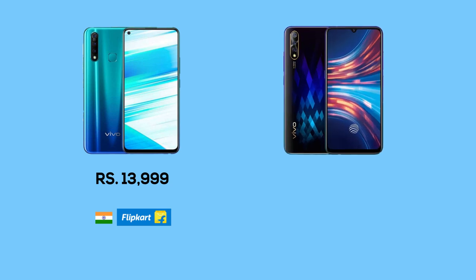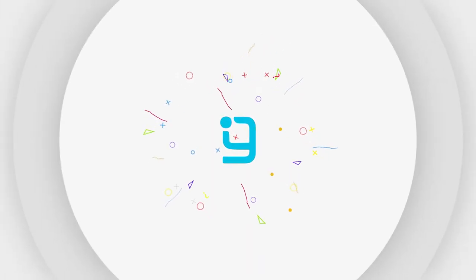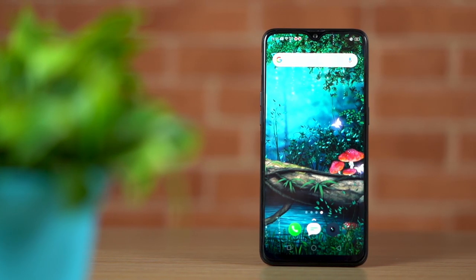The Vivo S1 is slightly pricier than the Vivo Z1 Pro. While the Z1 Pro was only available in India via Flipkart, the Vivo S1 is available in many different countries through offline channels. Looking at the specs, the Vivo S1 does look impressive, but is it any better than the much cheaper Z1 Pro, and is it worth paying the extra premium? Let's find out.